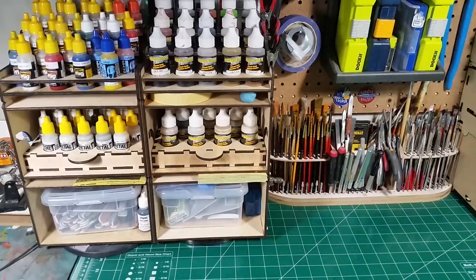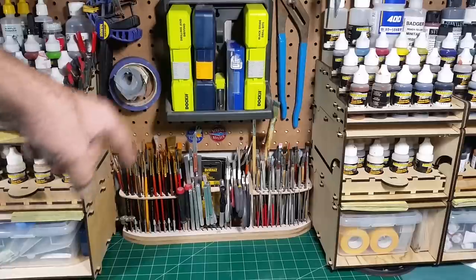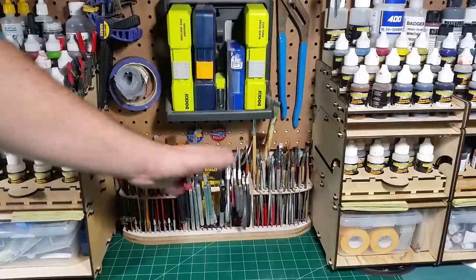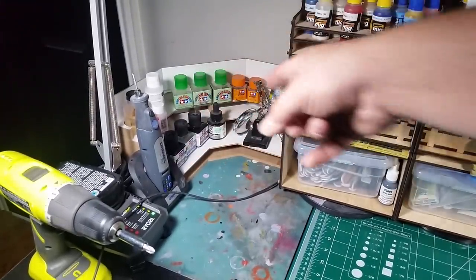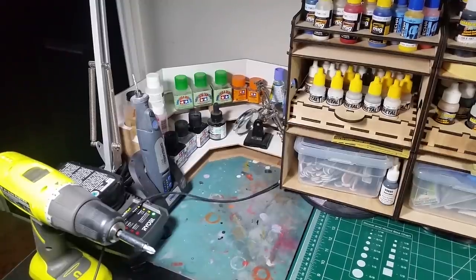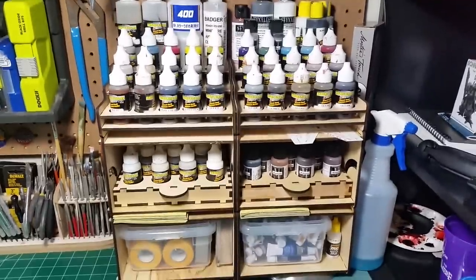Down here I have all my putties, a tack cloth, and my X-Acto blades right on the side — very handy. Moving to the center, this is one of the hobby zone units I kept: the tool organizer. This hobby zone tool organizer is amazing — I highly suggest it. This is the large one; they have a smaller one, but even this one doesn't hold everything I use, so I may get a second one. I also kept the hobby zone corner unit over here, which holds a lot of small bottles and stuff I don't use as often.